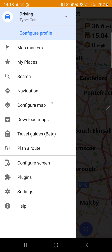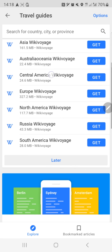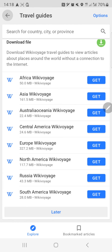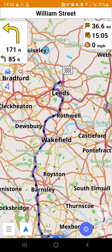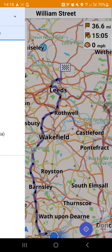We're not going to actually drive it right now - we'll test it while driving in the next video. Under travel guides (beta), you get some guides from Wikipedia and you can search for a place. I searched for Leeds but it's not showing - so travel guides: bad so far. Configure screen we already covered.